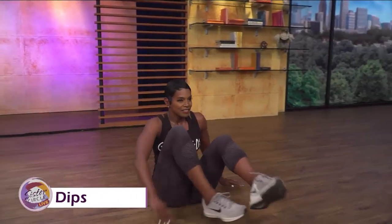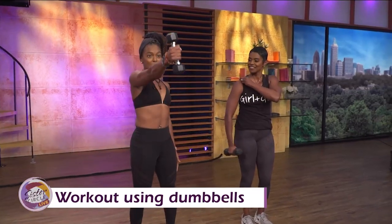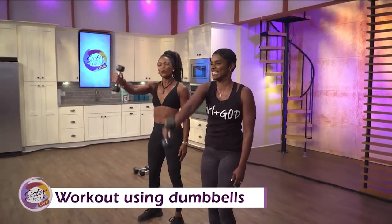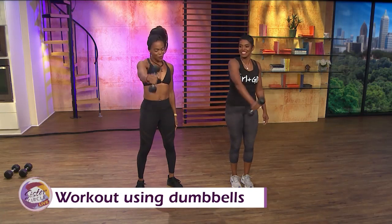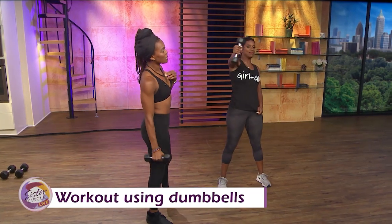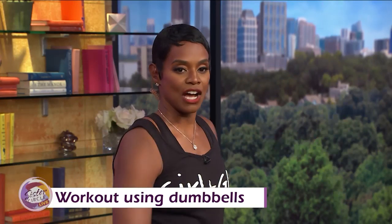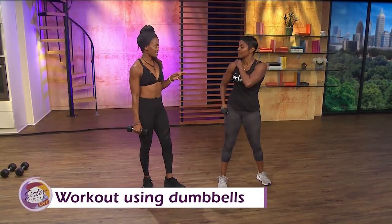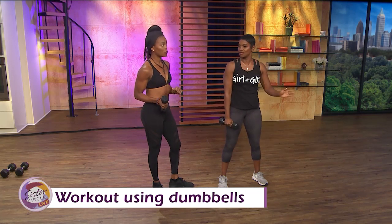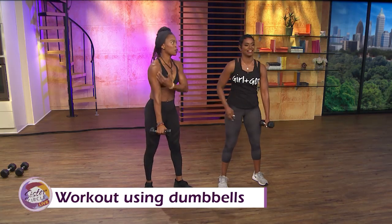Now we're going to get up and do some dumbbell work. One of my favorites is the alphabet — it sculpts your shoulders. You literally take the dumbbell out and draw the letters of the alphabet. By the time you get to M, you'll feel a super burn. It's perfect for the entire arm — your forearms too. A two-pound weight works just as well with this. You could do two, three, or five pounds. You would do the entire alphabet on both arms, because you can't have one arm sexier than the other.